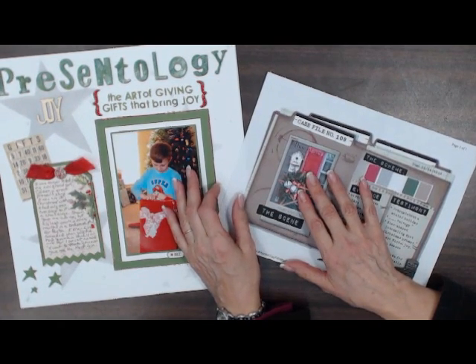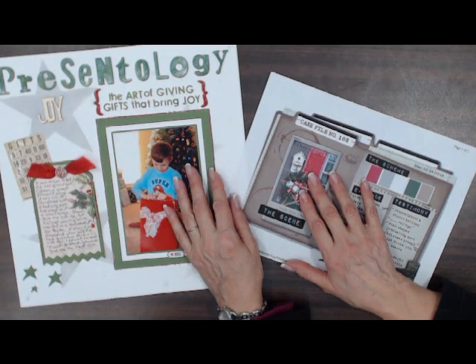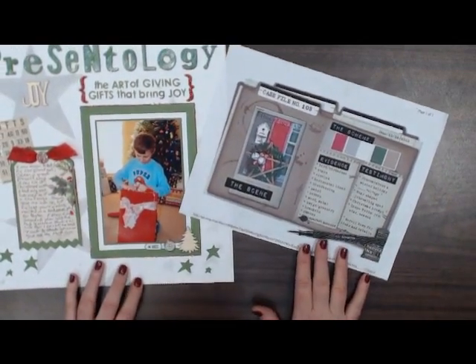We're going to have two new classes. CSI Chantilly — and Kathy Bryant is going to explain to you about this class. We're going to have it on Monday. I know the store is closed on Monday, Martin Luther King Day, but we will be here from 10 to 12 with this brand new class. Kathy, why don't you explain to them about this class that we're going to do.